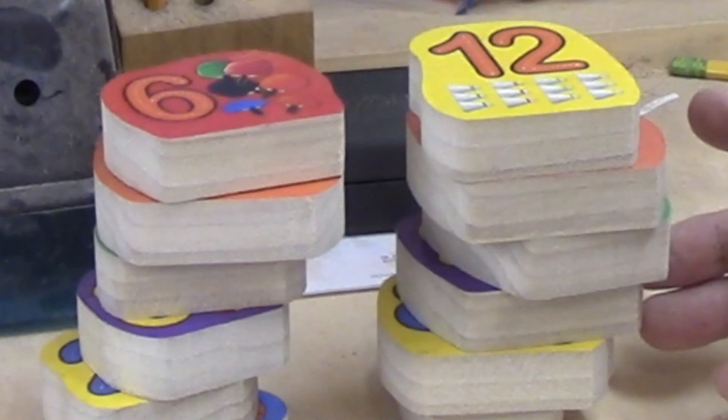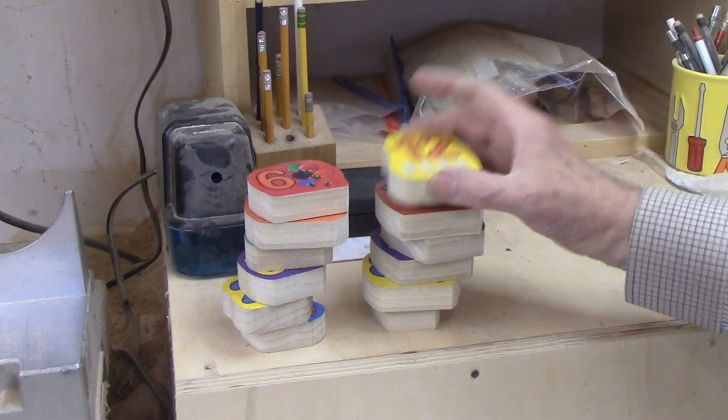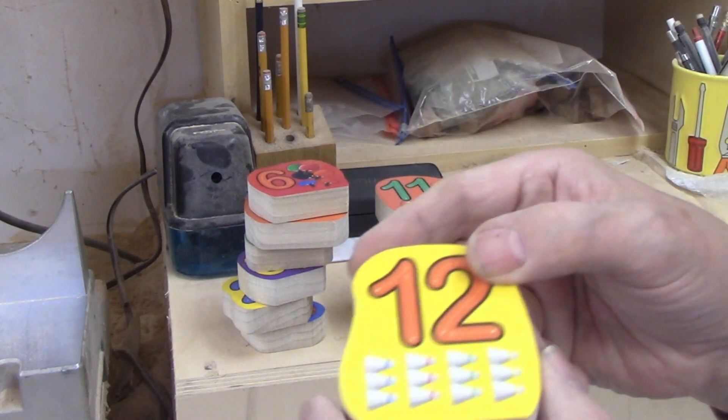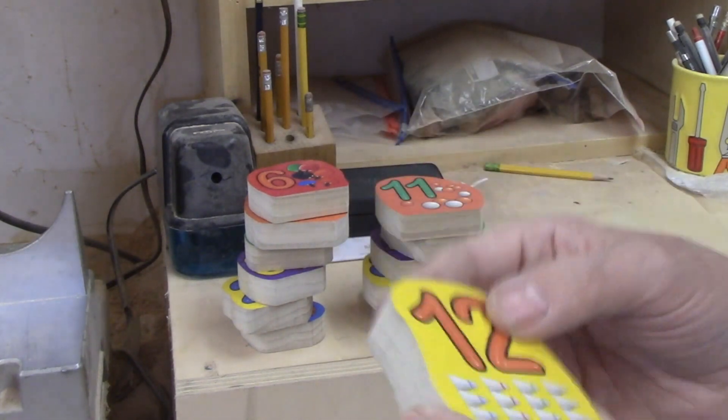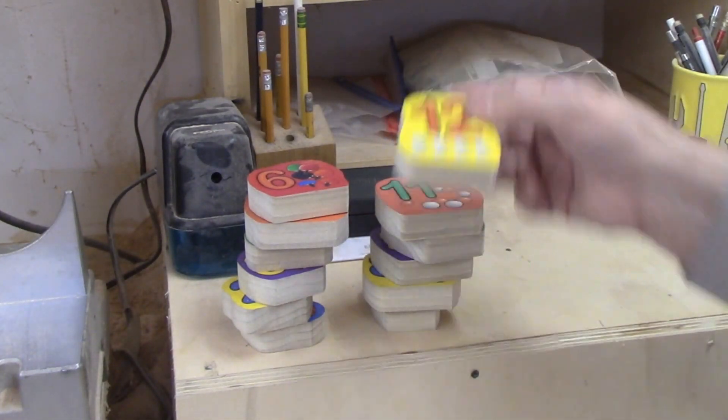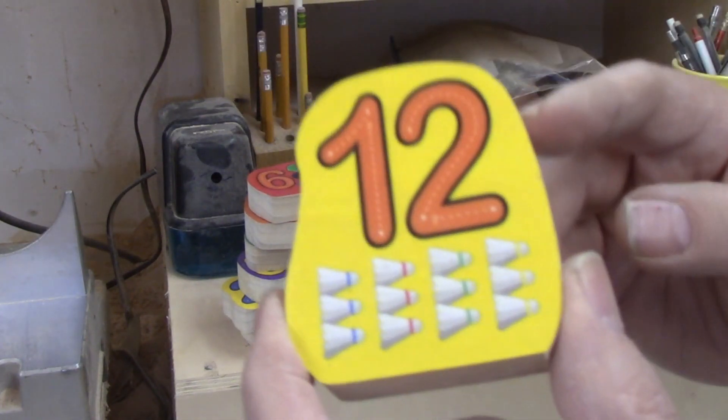I am going to combine two crafts: woodworking with an old craft called decoupage, where you take a picture and attach it to a piece of wood. It's the numbers from 1 to 12 to be the number on the front.